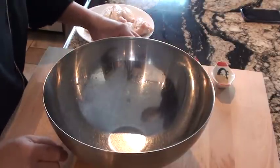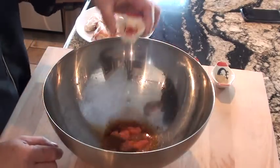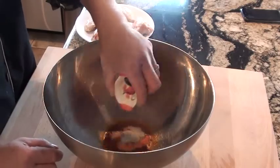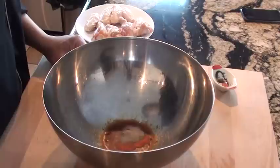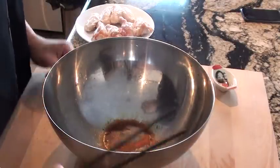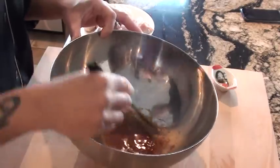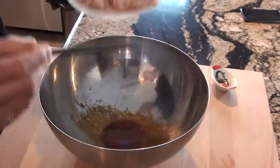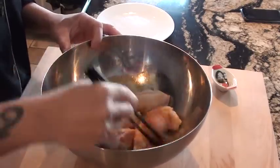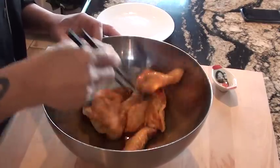First thing I want to do is marinate the wings. So I'm going to add all the seasoning in: light soy, salt, and black pepper. You can whisk it with a fork if you like, but as for me, I want to whisk with a chopstick because I am Oriental. It's all mixed up. Add in the wings and make sure they're coated. I'm going to let this stand about 20 to 30 minutes to marinate. The longer you marinate, the more flavor you take on.